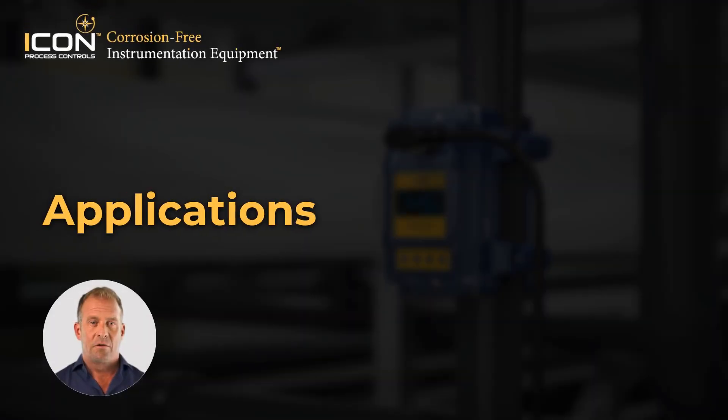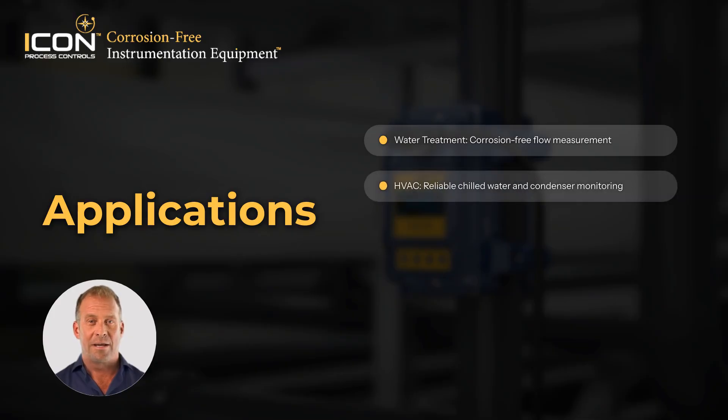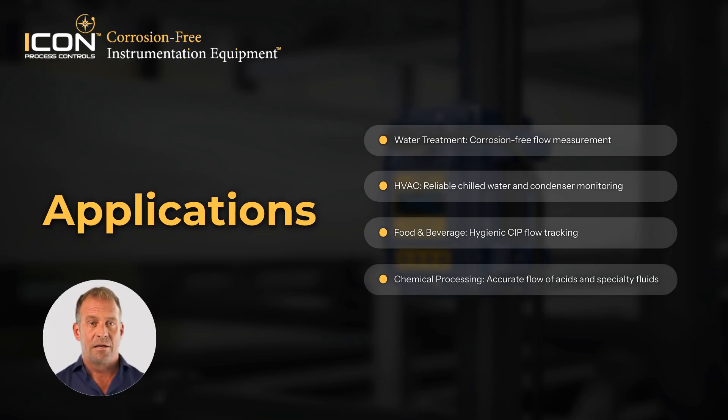The UF500 isn't limited to a single niche. In industrial water treatment, it measures flow without risking corrosion from aggressive chemicals. In HVAC and cooling tower applications, it's perfect for tracking chilled water or condenser flow. In food and beverage, it provides hygienic measurement for clean-in-place systems. And in chemical processing, it delivers accurate monitoring for acids, caustics, and specialty fluids — all without exposure to the aggressive media.